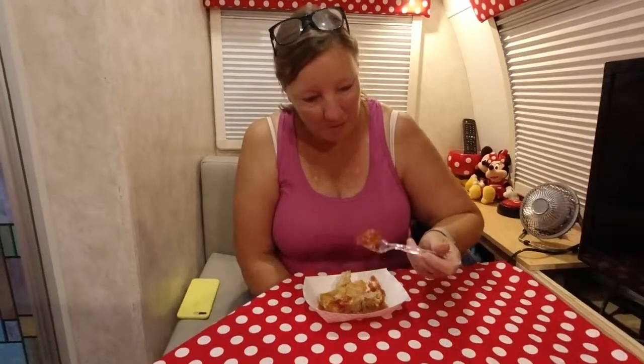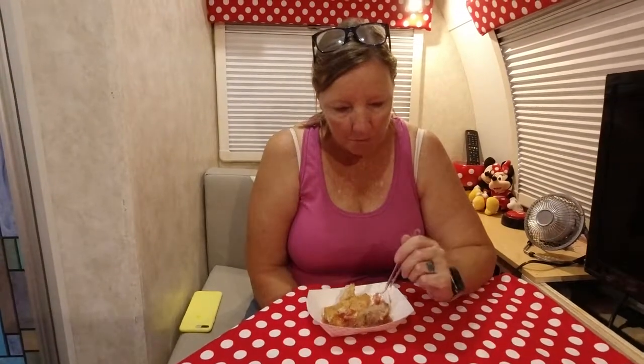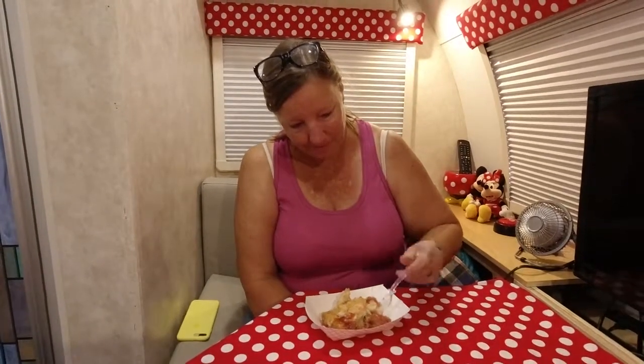All right, here's the moment of truth. How did the cherry cobbler come out? Nice and warm. Cherry is delicious. Thumbs up! Thank you for watching. Hope you enjoyed our adventure today. If you did, press like and maybe subscribe — we look forward to more adventures with you in the future. Bye for now.